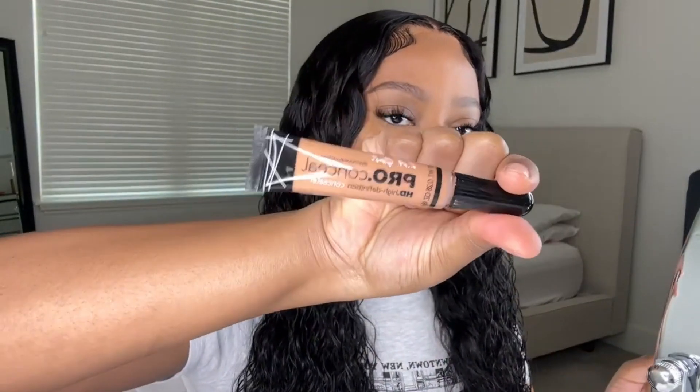I'm going to take a little bit of concealer — this is LA Girl Pro Concealer in the color Warm Honey. I'm taking an angled brush and putting this down my part just to get the part straighter and bring the whole look together.